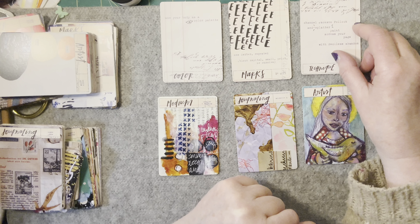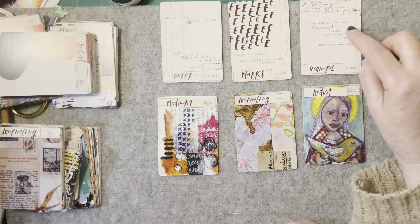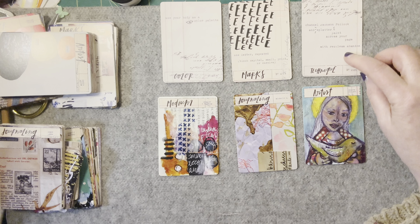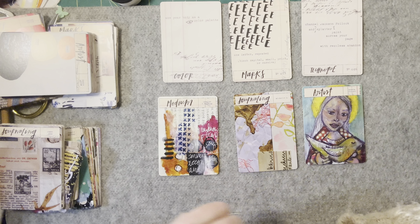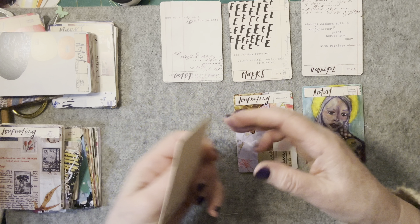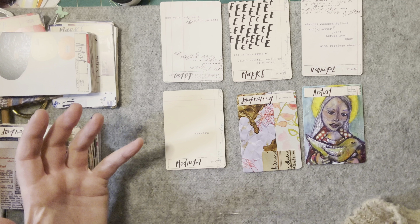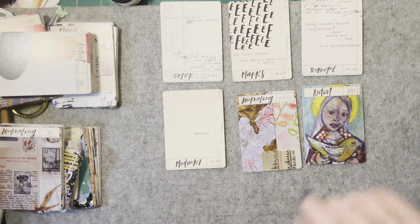Technique: channel Jackson Pollock — P-O-L-L-O-C-K — and splatter paint across your page with reckless abandon. I think I'm meant to get out the canvas on the floor! So this is already kind of meaning I have to clear a big space. The medium is markers — markers can be all sorts of things, from fine tip to big fat textures to Posca's, which are paint pens, acrylic paint pens. And a question to think about and answer while you're doing your journal: what's the best thing anyone has said to you?